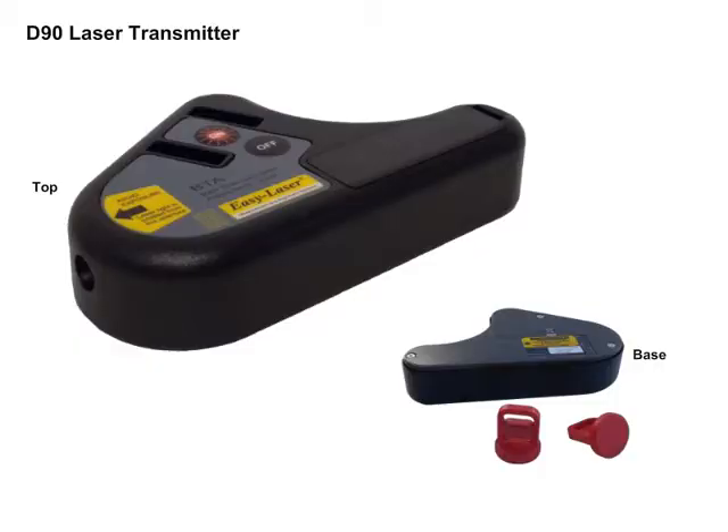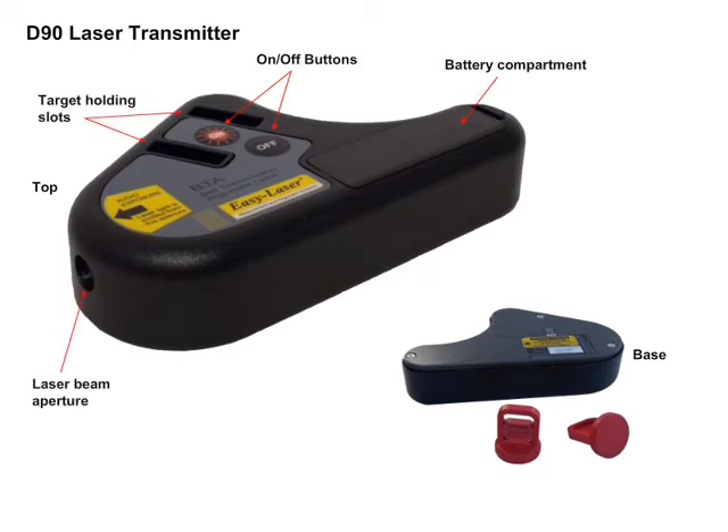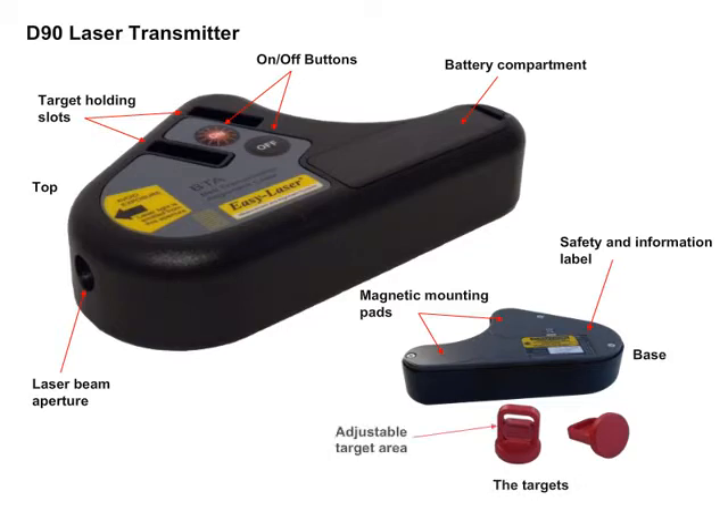The D90 laser transmitter comprises of on and off buttons, battery compartment, laser beam aperture, target holding slots, magnetic mounting pads, and a safety information label. The targets comprise of an adjustable target area and a magnetic base.